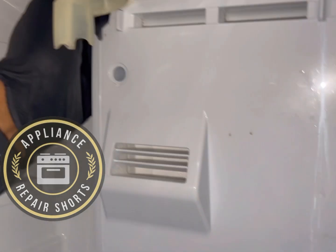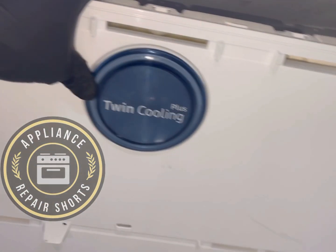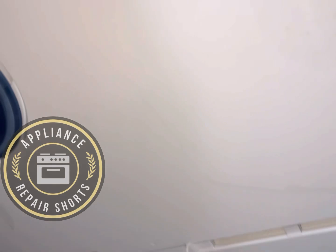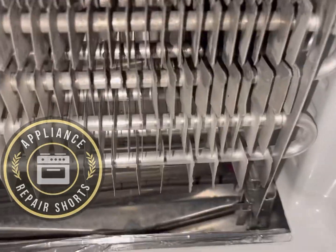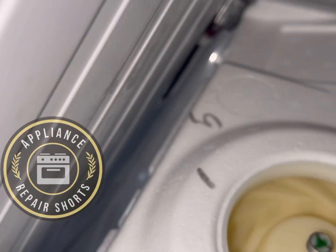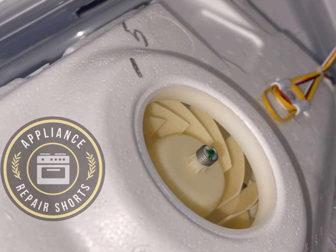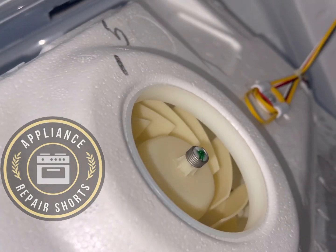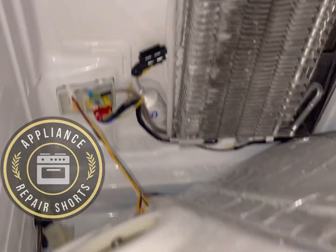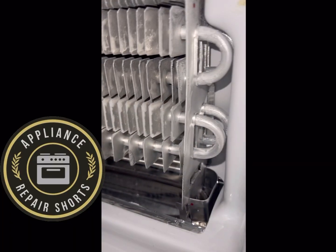If your unit is equipped with an ice maker, you'll have to remove it first — it's just two quarter-inch screws. This unit is brand new, by the way, and the fan is not running. We're going to put the magnet on and see if we get any fan rotation. Let's check that right now. I'm also looking at the frost pattern on the evaporator.